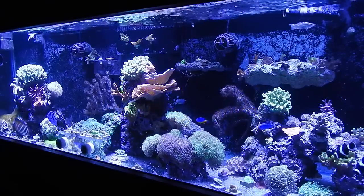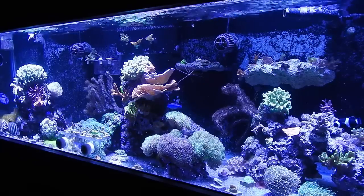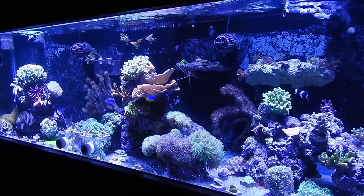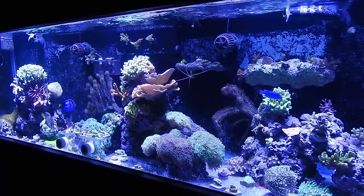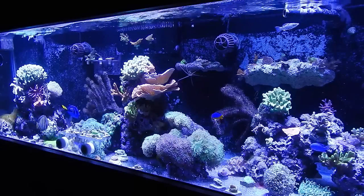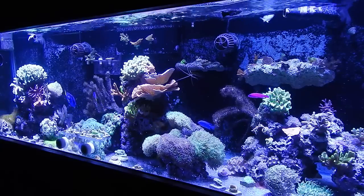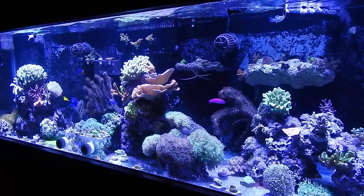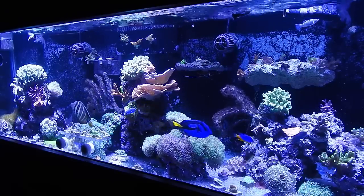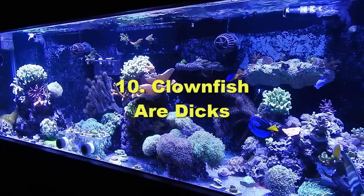Number nine: having too many tanks is a struggle. Having two or three reef tanks just isn't my thing. The more you spread yourself out in this hobby with multiple tanks, the less attention you give each one individually. If you have four tanks, each one is going to suffer a little because you can't give them all the attention they require. Some people can manage multiple tanks, but I personally cannot manage having multiple successful reef tanks.